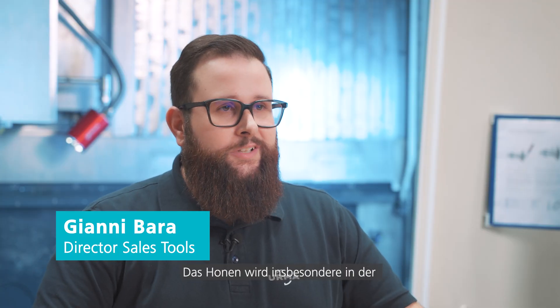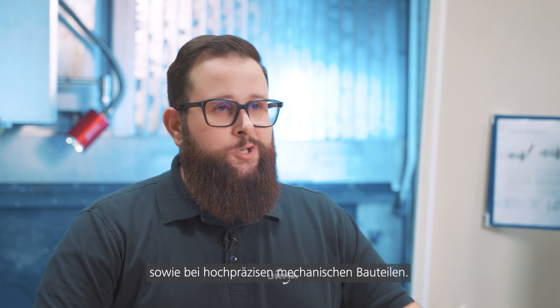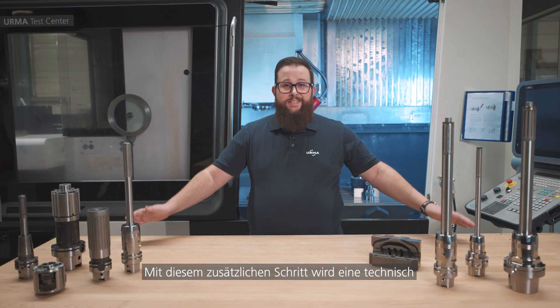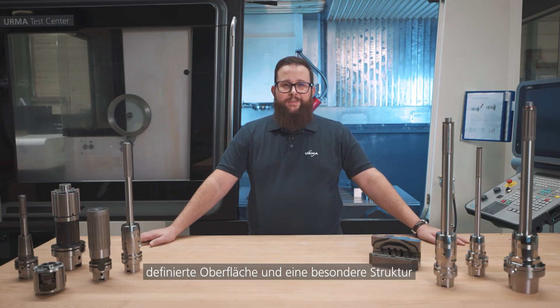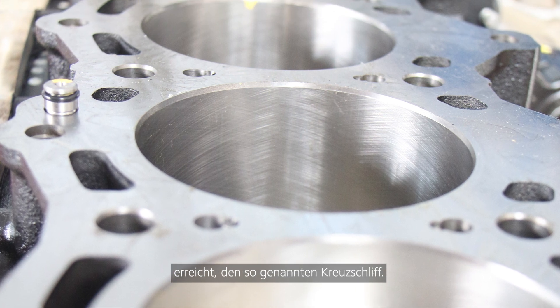Honing is used especially in the automotive and hydraulic industry, as well as in high precision mechanical parts. With this additional step, a technically defined surface and a special structure is achieved, known as the crosshatch.